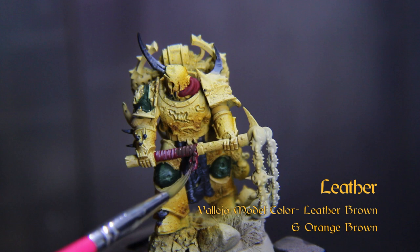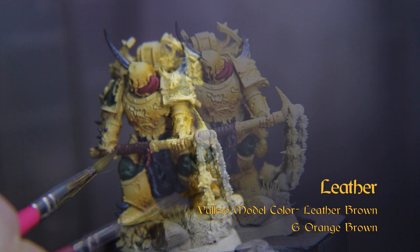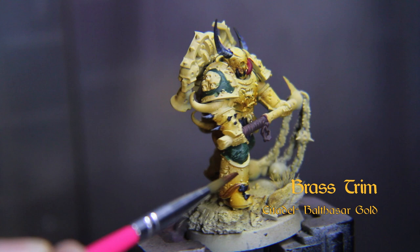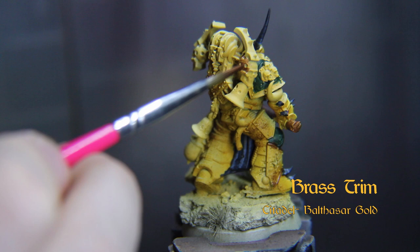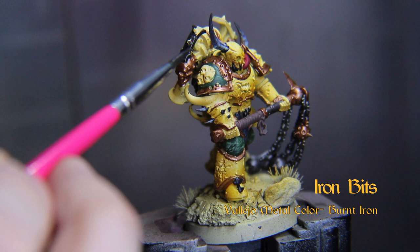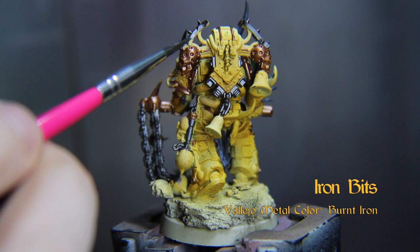Paint the leather with Leather Brown by Vallejo Model Color. Highlight it with Orange Brown from Vallejo Model Color. Now we'll block out the metals — hit the trim with Balthazar Gold from Citadel; two thin coats should do it. Now paint the iron bits like the weapon halves, the doodads on the backpacks, chains, and pipe fittings — all of these get Vallejo Metal Color Burnt Iron. You can then dry brush a touch of Vallejo Metal Color Silver on the highlights just to pop them out.